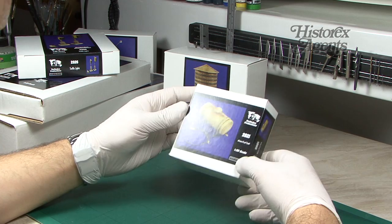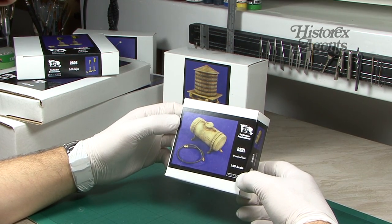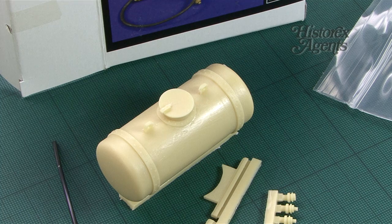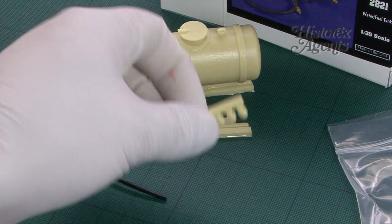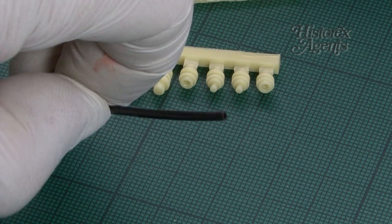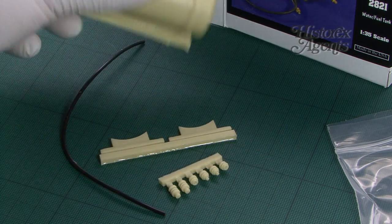Diorama-wise we've got 2821, a water fuel tank in 1/35th scale. You get the tank, some hosing, and all the connectors — good for pretty much any period, and you can also put it on a vehicle, which would be a great presentation idea.